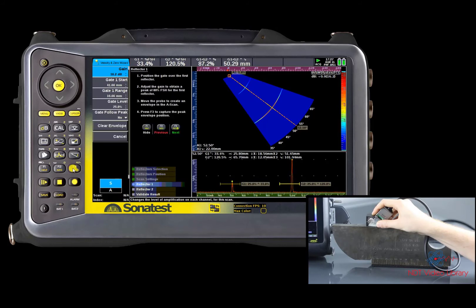For more accurate results, it is recommended to make the calibration with an unsaturated signal. Once both radii echoes appear, we can maximize them and record the maximum value within the envelope. If you make a mistake, use the clear envelope option and start again. Once the envelope has recorded the maximum signal response, adjust both gates over both reference radii echoes.